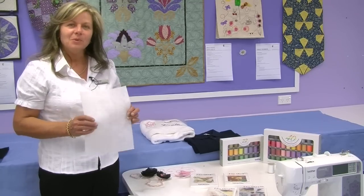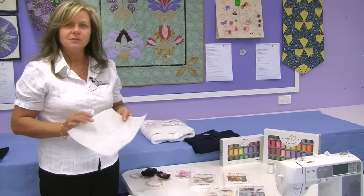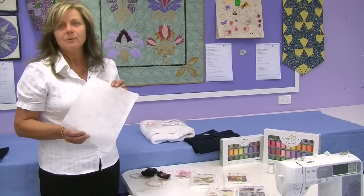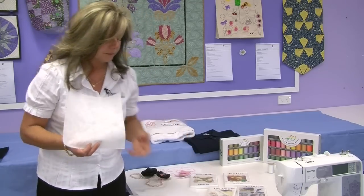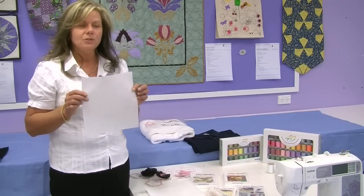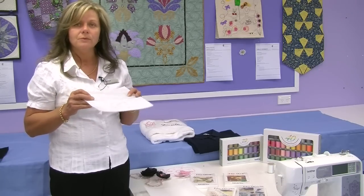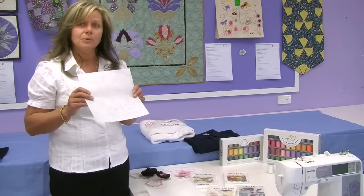Stabilisers are very important when using an embroidery machine. There are several different types and they all have a different purpose. The main one that people use would be Tearaway, which is used on all woven types of fabric. The second one is Cutaway, used on stretch fabrics. It doesn't tear like Tearaway so when you start doing your embroidery, it's not going to pull away from the design, so you won't get any movement in the embroidery design.